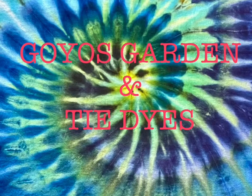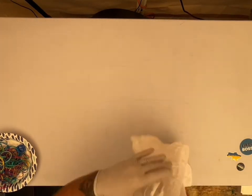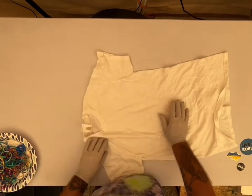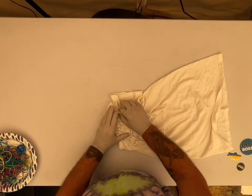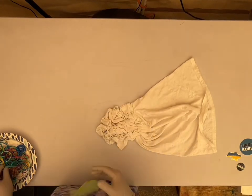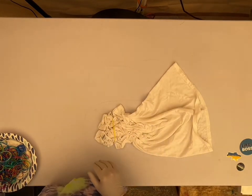Welcome to Goyo's Garden and Tie-Dyes. I'm Greg. Today we will be doing a Gildan Adult Small. The shirt has been soaked in soda ash for at least 20 minutes or longer, and then spun dry. I have a little pad-to-spin dryer that I use. If you don't have one, your regular washing machine on the spin cycle will work just fine.